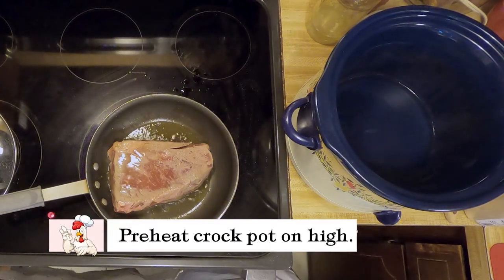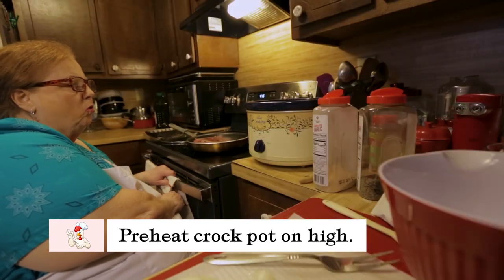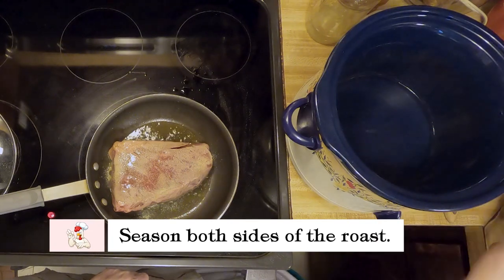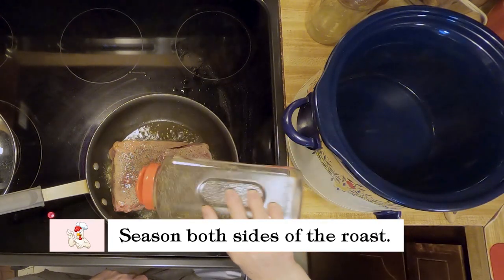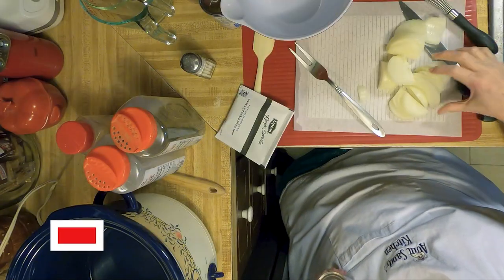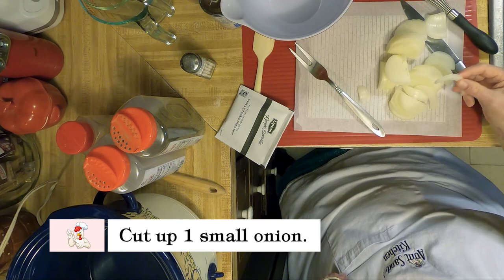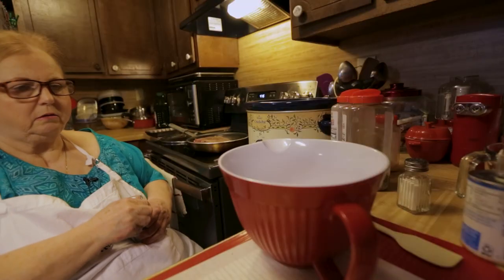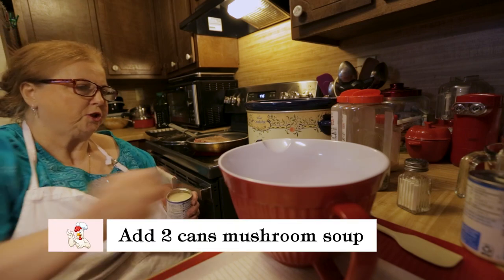I've got my crock pot on high, let it be warming up. Put garlic and pepper on the other side of my roast. I've cut up a small onion — you don't have to cut it up fine. Just going to take two cans of mushroom soup.